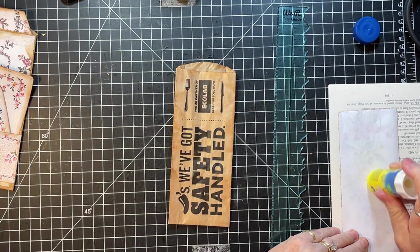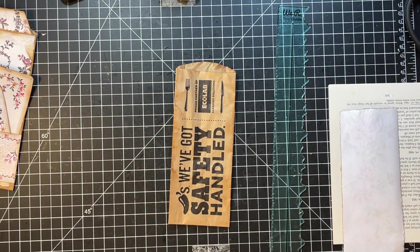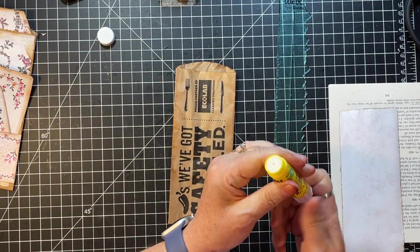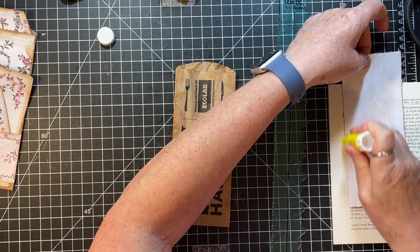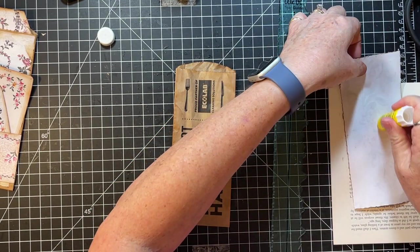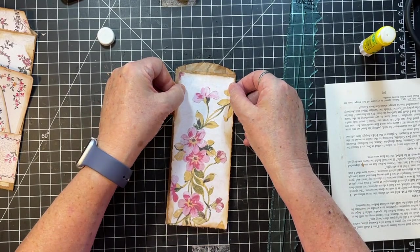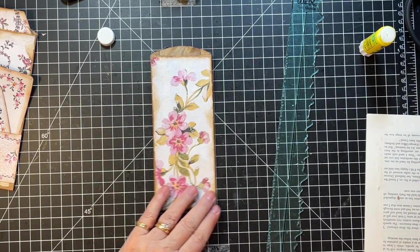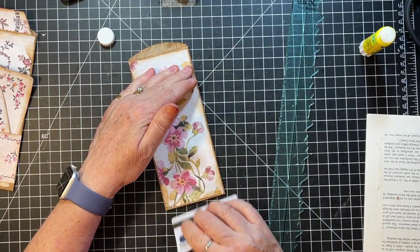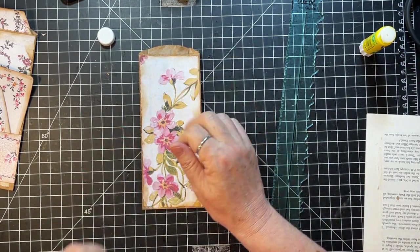Oh boy, we're really getting low on ink here. I think we need to get the rest of that later. Nope — okay, onto this little guy. Need to get another one over here. This one's so soft that I do go through it real quick. Here we go. Oh, that's pretty just as is, isn't it? I think I might just put a label across there and have that be that.